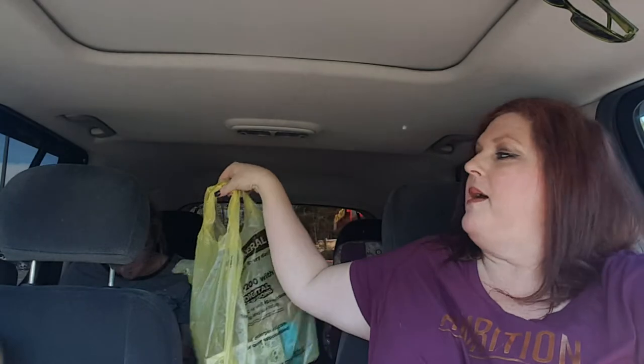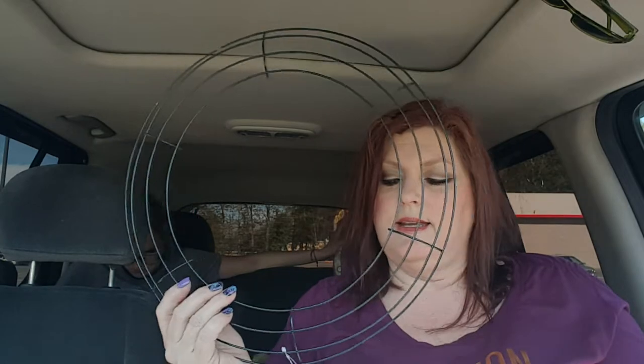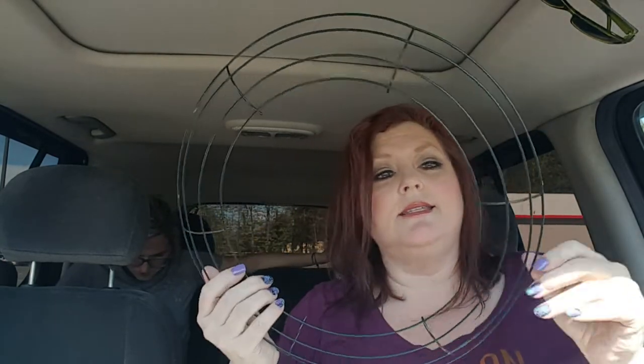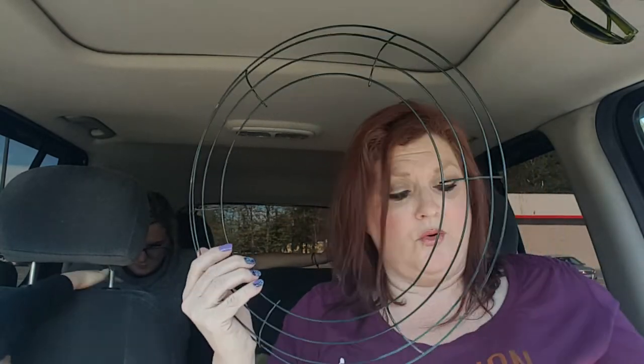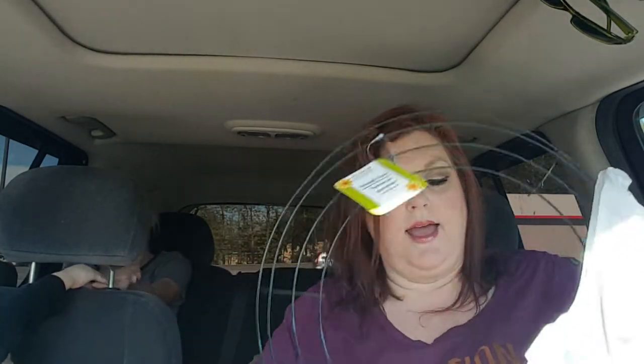I'm going to go into the Dollar Tree Haul now. Jacqueline got some stuff and I'll let her tell you about her stuff as we find it, because it's all mixed in together. But I did get one of these - it is the wreath form. I'm going to attempt a DIY. I'm not very DIY-ish, but my co-worker Miranda has made a wreath from Dollar Tree and it's so adorable. So I thought I'd grab this and give it a try. I'm going to research a little bit and see what I want it to look like.